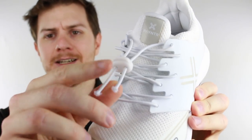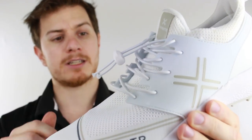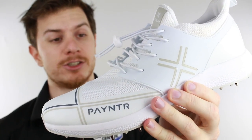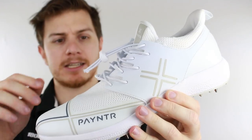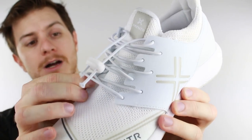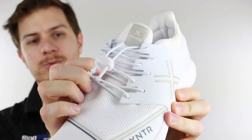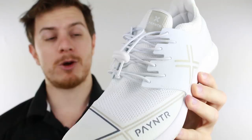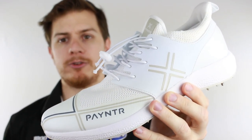A fantastic little addition — the elastic laces come standard on this shoe. You've got a nice adjustable buckle, they're really flexible, and they look great because of the rope style while really locking your foot in.